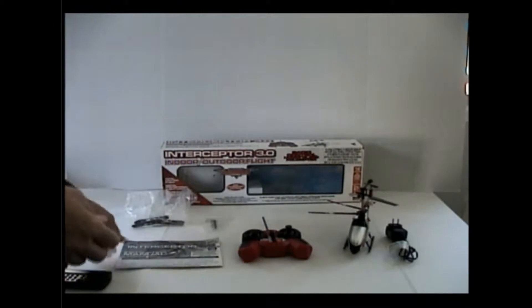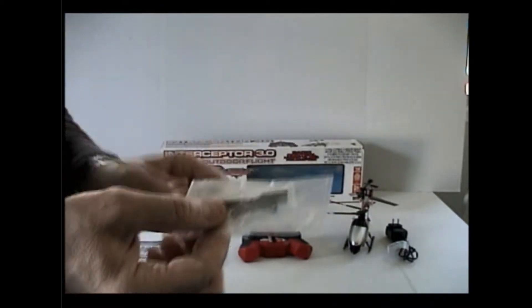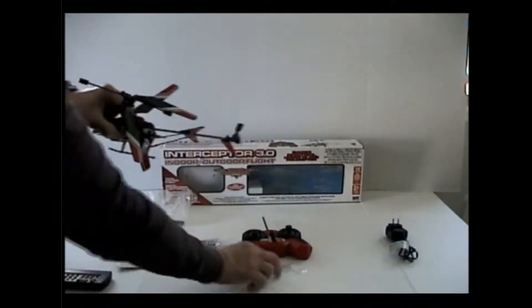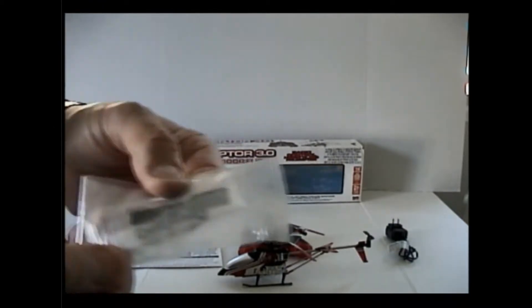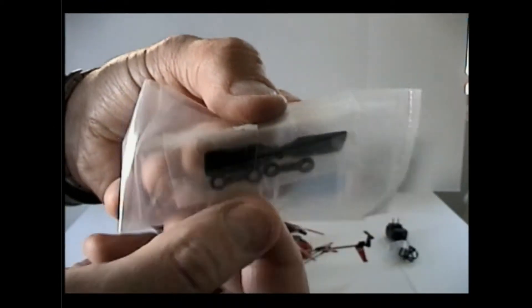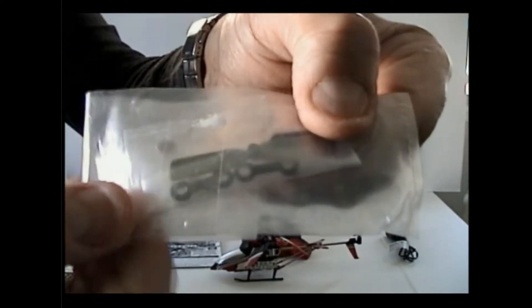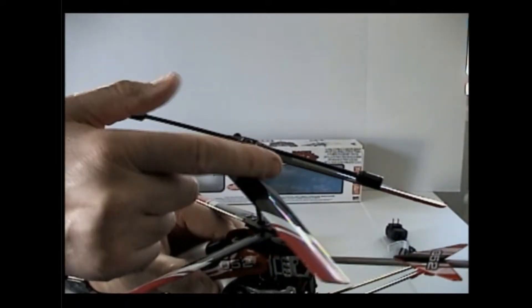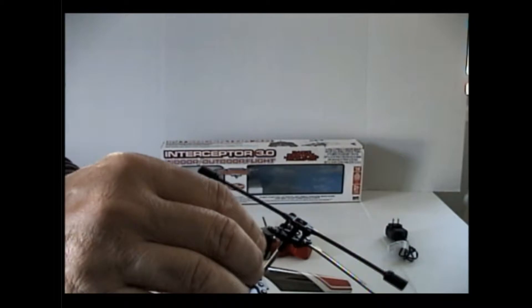You get an extra set of counter-rotating tail rotor blades. This one is a spare in case it gets broken. And these two little clip things here — they go on the balancing mechanism right up front on the helicopter. I guess in case that part gets broken, those are the only replacement parts they give you. The blades themselves are probably durable enough to hold up.